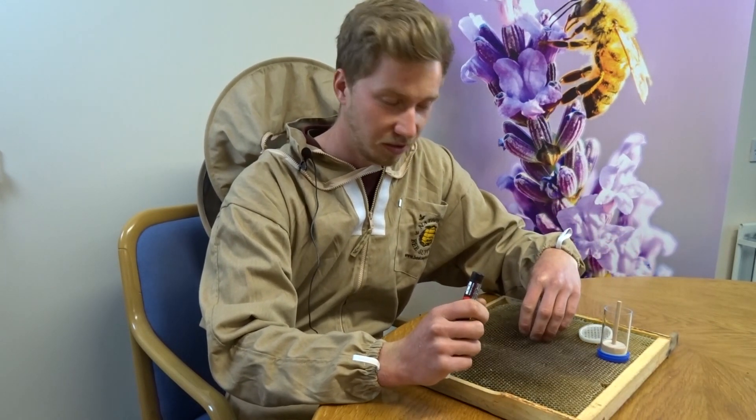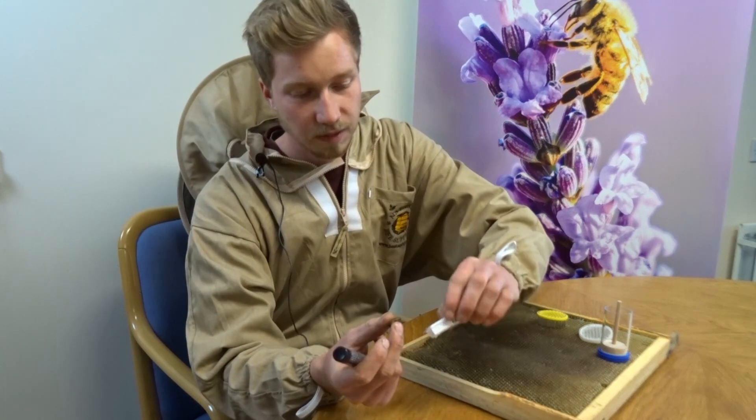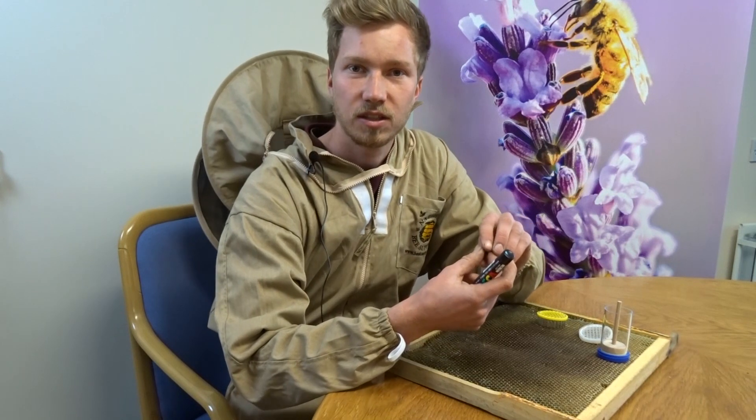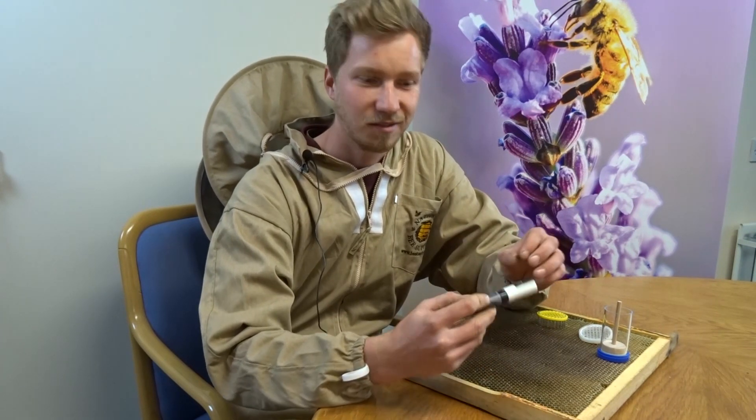Today I haven't got the queens but I've got a few drones here, a few in here, and that's how I would recommend you to practice your queen marking on a drone so if something goes wrong you're safe.